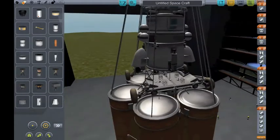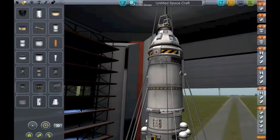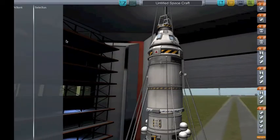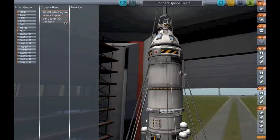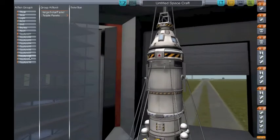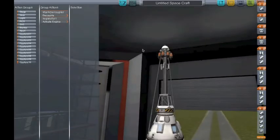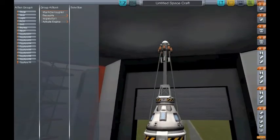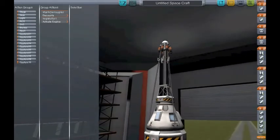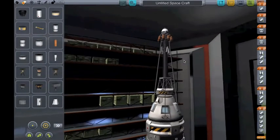It can fit two Kerbals. Here are the action groups: we have abort, which decouples this and activates all these engines. Custom 1 is for the solar panels, and Custom 10 is to get rid of the abort tower — it decouples this decoupler and activates these Sepratrons, which are very powerful for what they are.